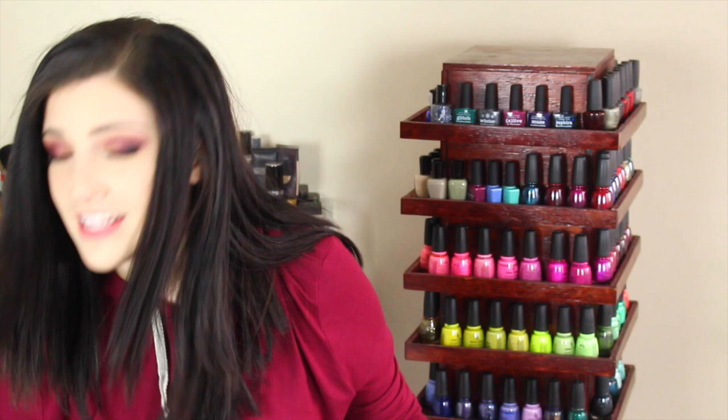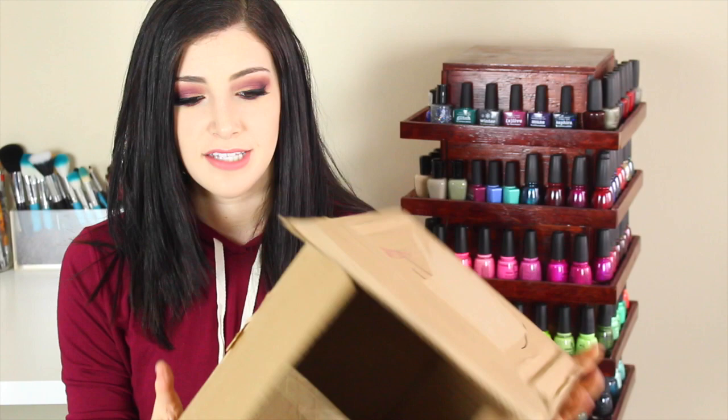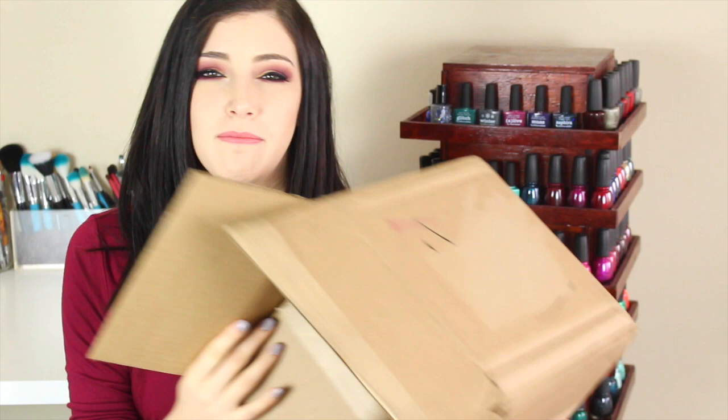For this project you're going to need only three things. Thing number one is a box — it should be square. You don't want to use a rectangular box because then the lighting you're putting into the lightbox won't be even. A big square box — I would say at least 10 inches by 10 inches — and it might take a little bit of trial and error.